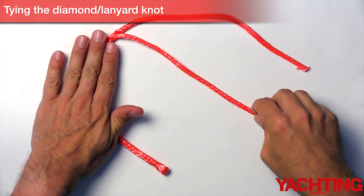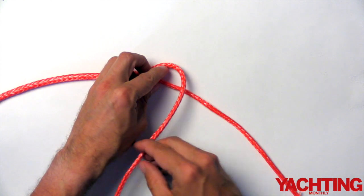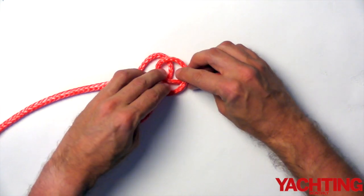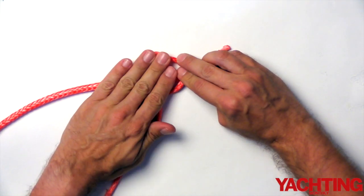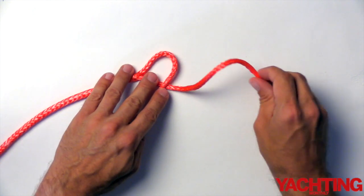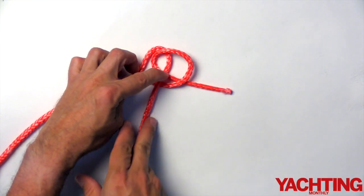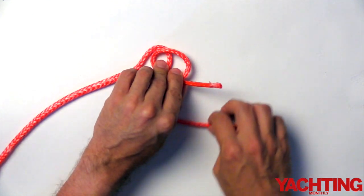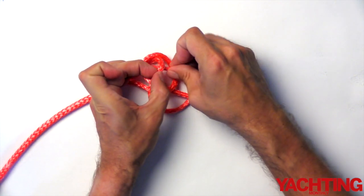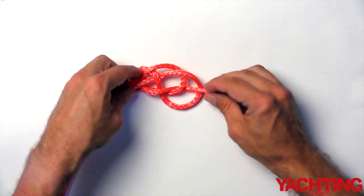Let's tie the diamond knot. Pass one leg over the other, then loop the other leg underneath itself and place it over the first leg. Take the leg and pass it over the other leg, loop it underneath itself, and lay it over the first leg. Now take the first leg, pass it around the outside of the knot, underneath the second leg, into the loop, underneath itself, and back out through the loop again. This creates a carrick bend.